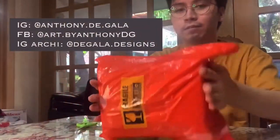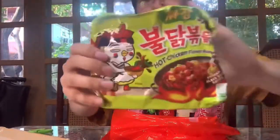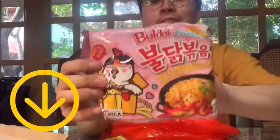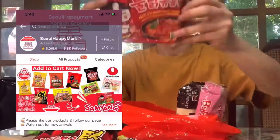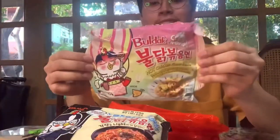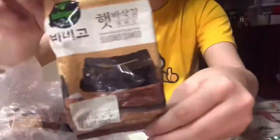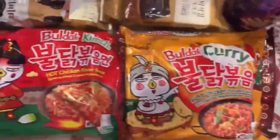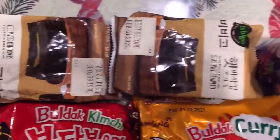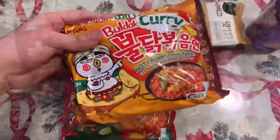So for today's video, as I mentioned, I will be doing an eight flavor Samyang mukbang taste test. I bought all these noodles on Shopee — I'll provide the link in the description box below. I bought six flavors first, then the next two later because they were out of stock. I also bought some Bibigo seaweed to pair with them.